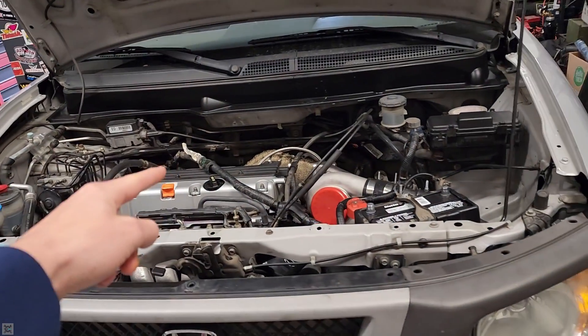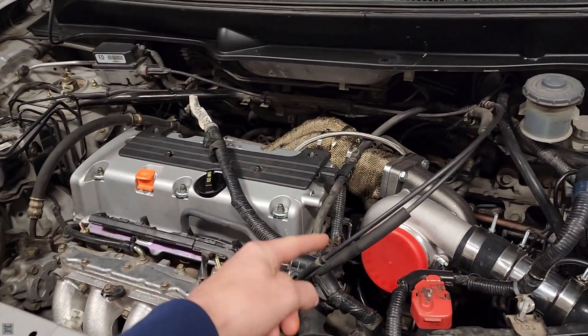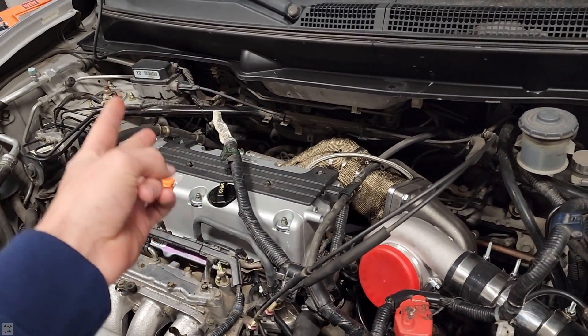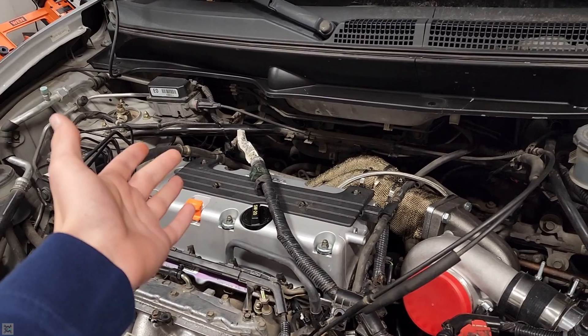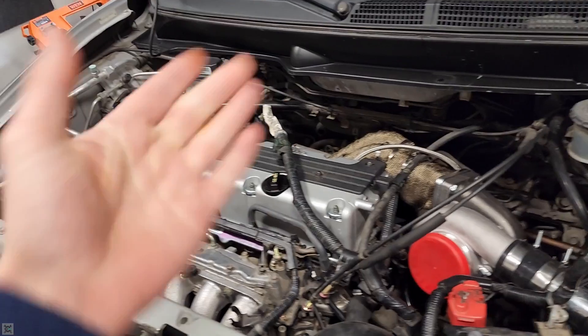What's going on guys? I'm the Maha Mechanic and today I'm going to be showing you how to plumb a wastegate and a blow-off valve, in addition to explaining how they work and the differences between the two of them.